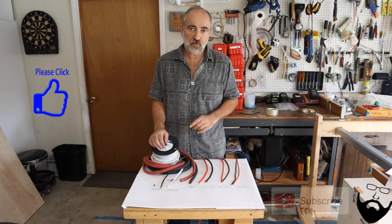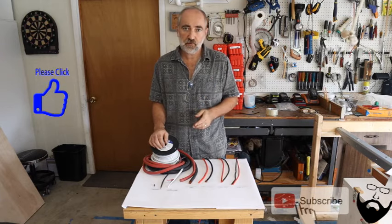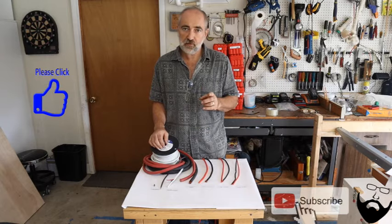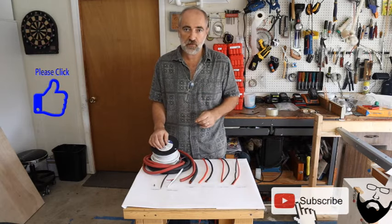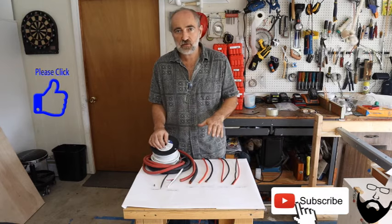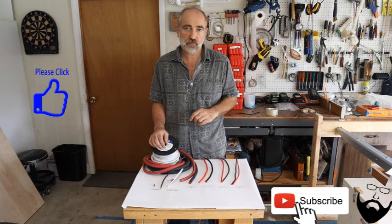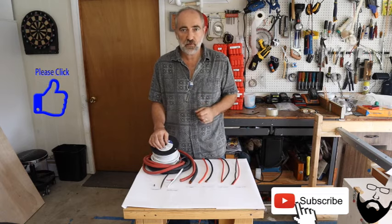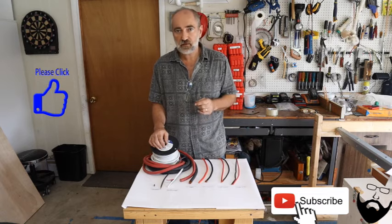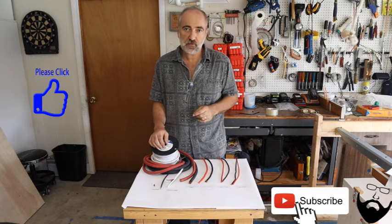If you've made it this far in the video, please hit the like button and subscribe, because you must have a van build in your future if not already in progress. In a future video I'll talk about fuses and circuit breakers to protect the electrical in your van. Thank you for watching and please don't forget to hit that subscribe button. Take care and see you on the next video.